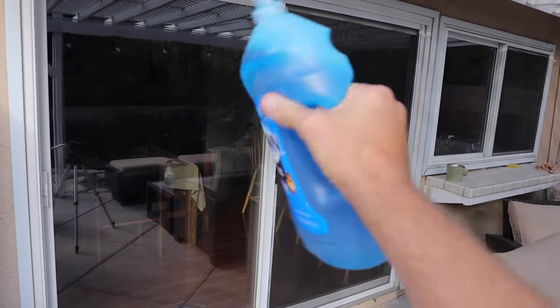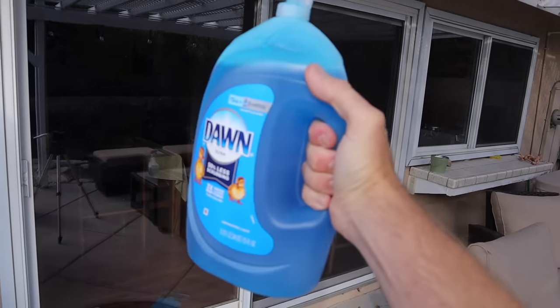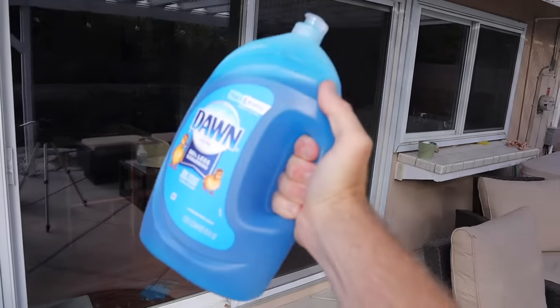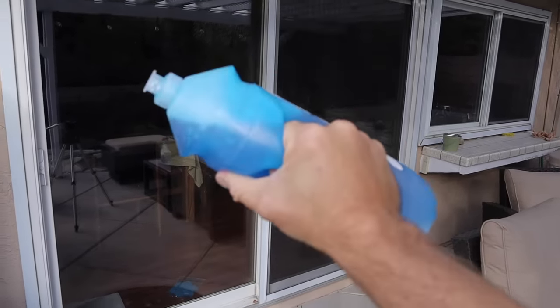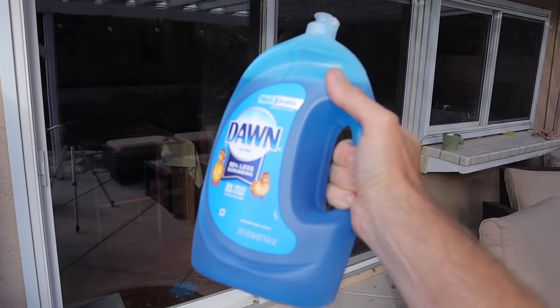There's something better, and that better would be this stuff. Now I know what you're thinking — that is dish soap. And you are right. It doesn't have to be Dawn dish soap. Any old dish soap will do.